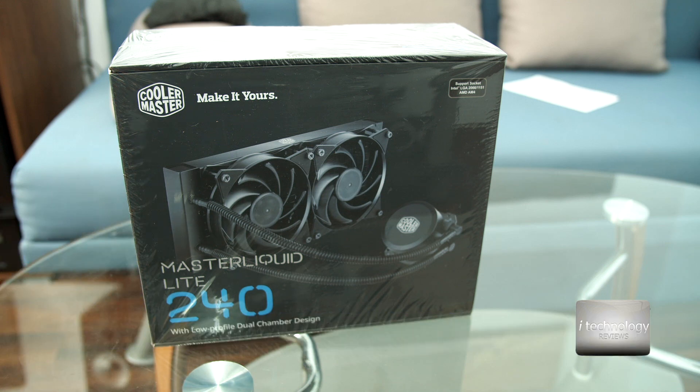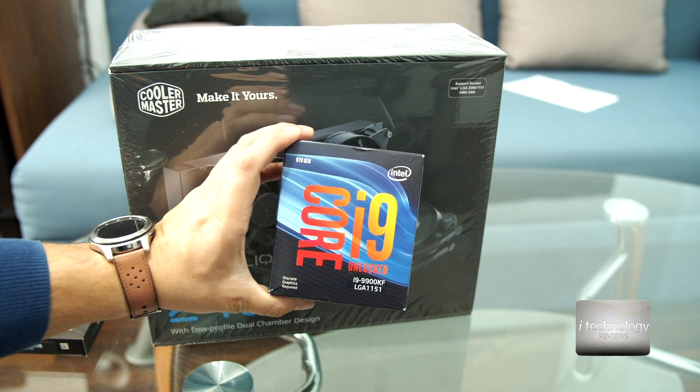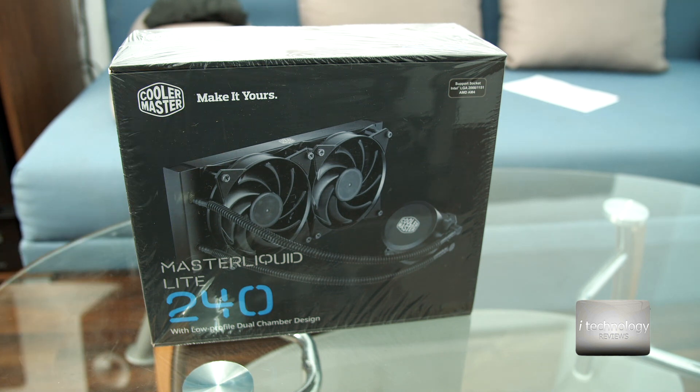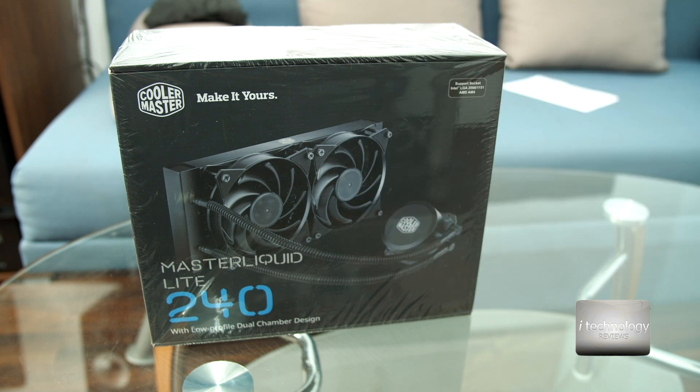Water cooling is relatively new in PCs, but I believe Cooler Master brings great quality products to the market. And the i9-9900KF — the KF is without integrated GPU. I don't need a GPU because I have a dedicated 980Ti OC that is enough for video editing. Of course, we mounted it to the Z390 Aorus Ultra from Gigabyte. I switched because I'm not a fan of ROG or Republic of Gamers from Asus.